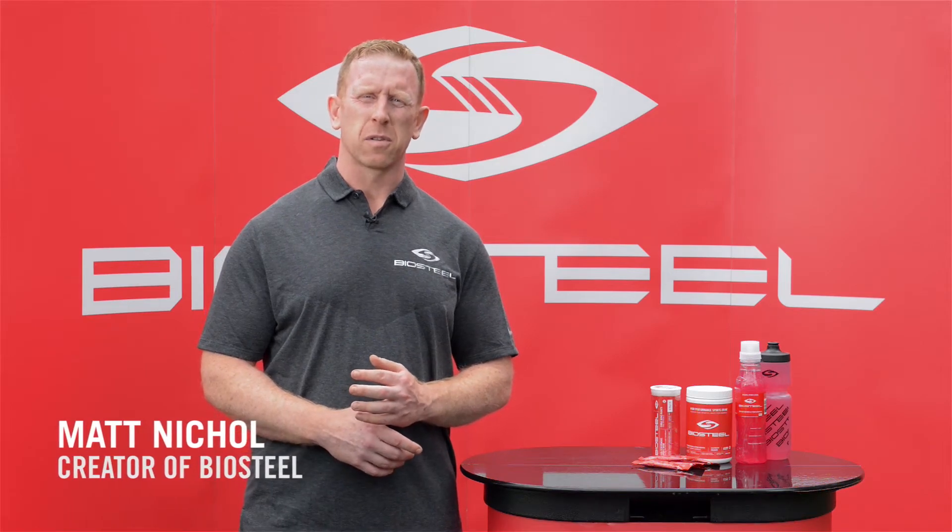Hi, I'm Matt Nickel, creator of BioSteel Sports Nutrition. The high-performance sports mix is BioSteel's very popular sports drink.